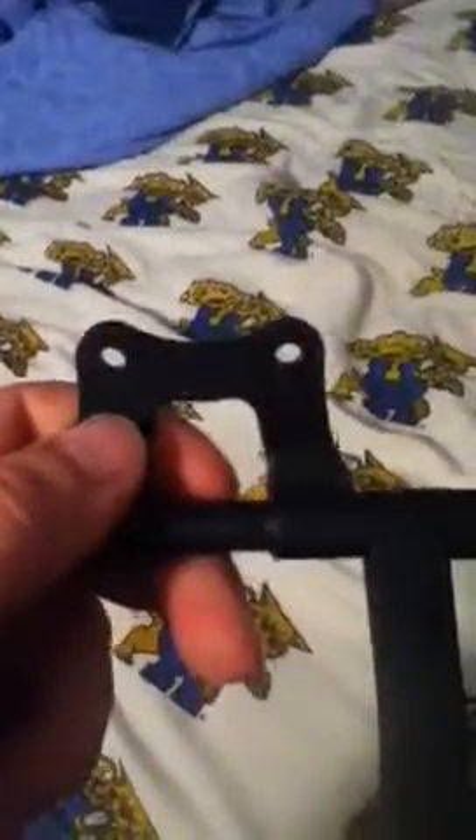This is where it screws in at. My bow is in my case right now and I'm just too tired to get it out, but I will show you guys whenever I do screw it on where I put it and why. I'm going to screw it on the right side of my bow because I'm a right-hander.